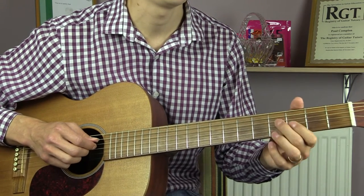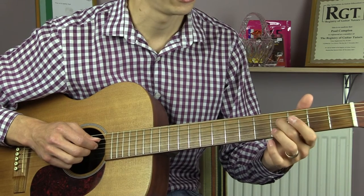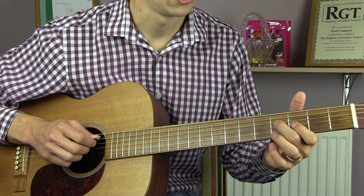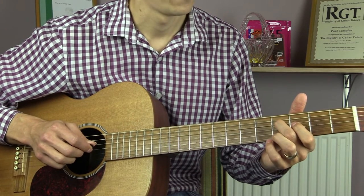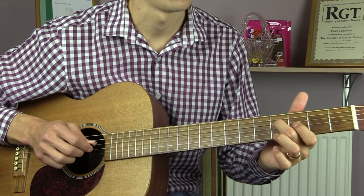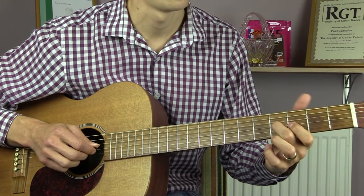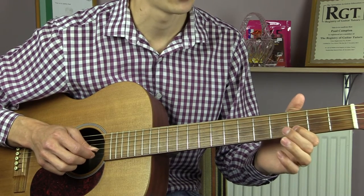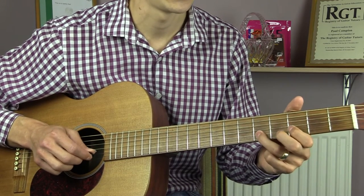Now we have the B section. This is going to start using your 2nd finger on the 4th fret of the D string. You're going to go 4 on the D, 3 on the G, 4 on the D, and down to 4 on the G string. Then onto the B we go: 3, 5, 3.